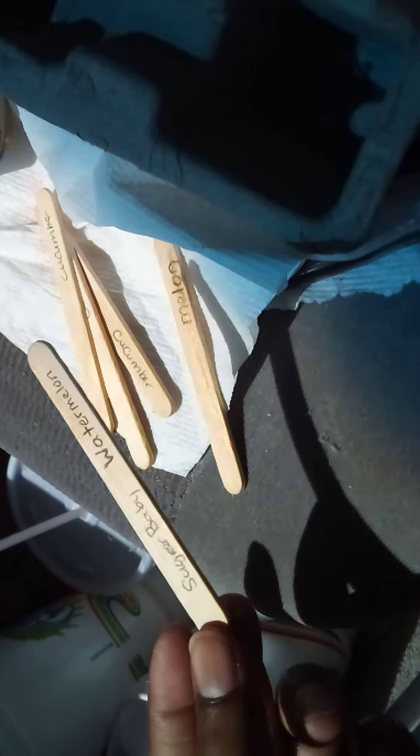Even though I still have labels, this is one of the reasons why I say save those ice cream sticks — they can come in handy. This container right here, when you eat your little frozen treats, it can still come in handy whenever you get ready to plant your plants.